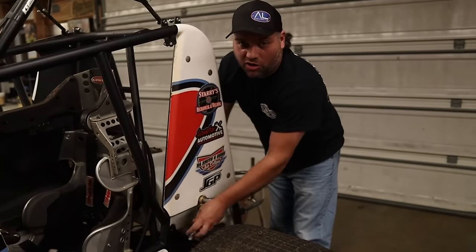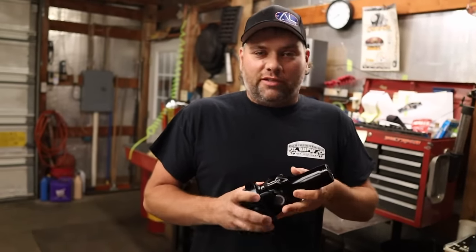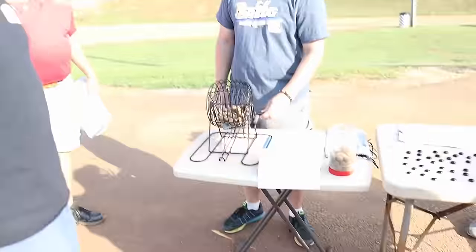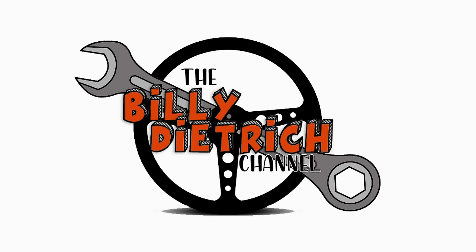I'm also going to share some sprint car and curl mechanics, parts, and whatever else I feel like. So like, subscribe, and ring that bell for notifications. Enjoy the ride!